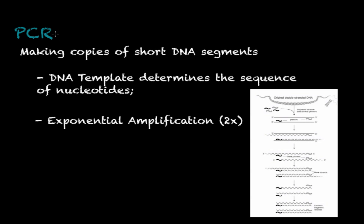Hello everyone and welcome to one more tutorial or lecture on Salmonella Place. Today I want to talk about a DNA amplification technique called PCR, which is an abbreviation for polymerase chain reaction.